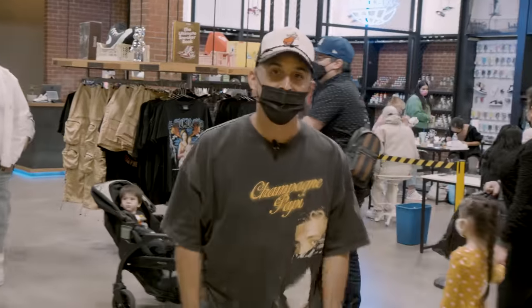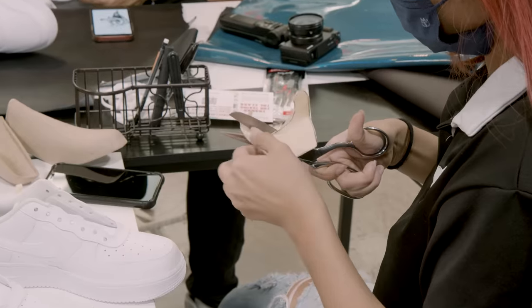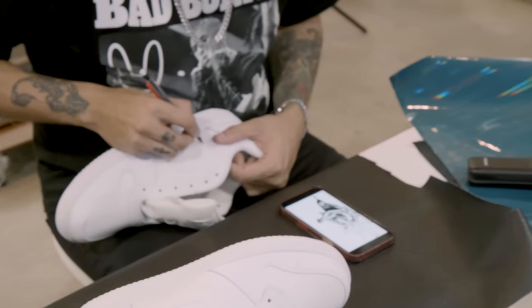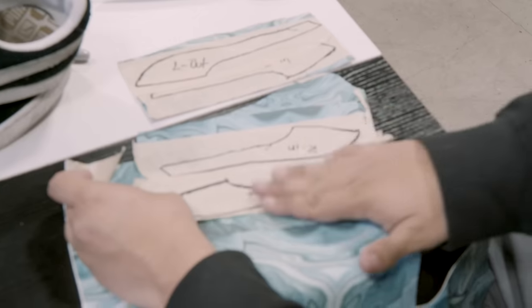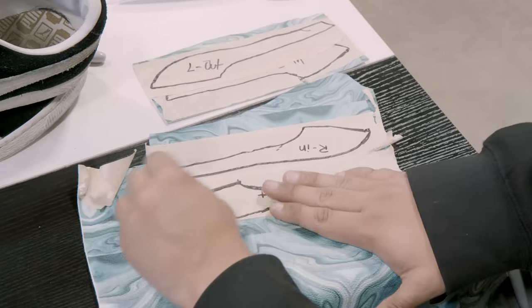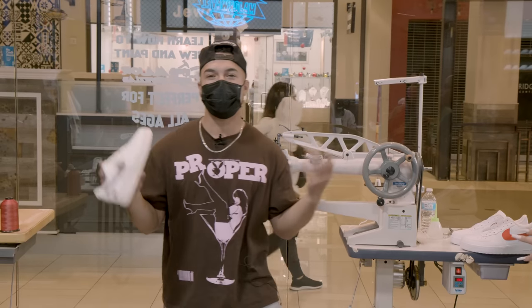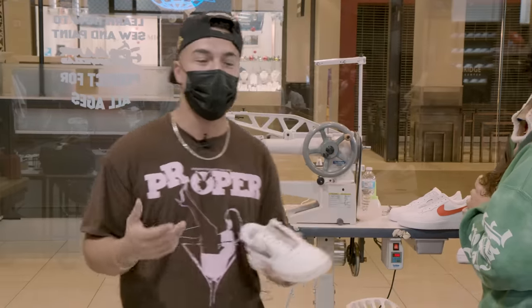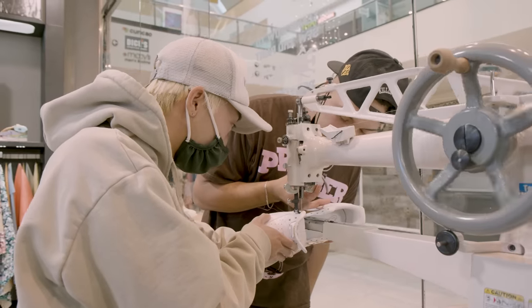What's up guys, it's Jay from Major Waves. My role is kind of to show people how to sew — it's kind of my favorite spot right here, so it's cool to give that experience to people. Whenever you guys are ready, I'll take care of you guys over here at the Major Waves lab.